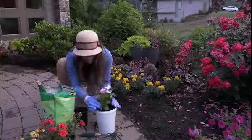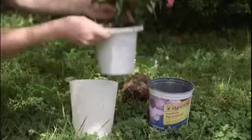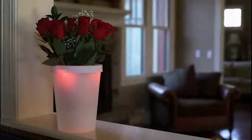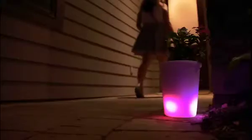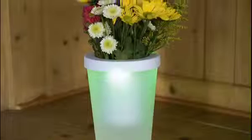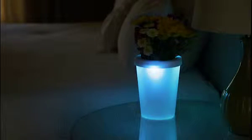LumaPots make the perfect gift for gardeners young and old. Constructed of durable plastic that can be easily reused over and over again, LumaPots will provide a lovely planter for years to come. Perfect for both indoor and outdoor use, remote-controlled LumaPots are ideal for your walkway, your pool area, your deck, your dining room, and even dark corners that need a little brightening up.